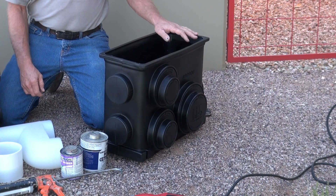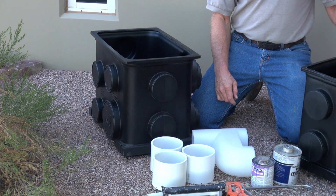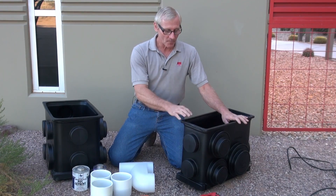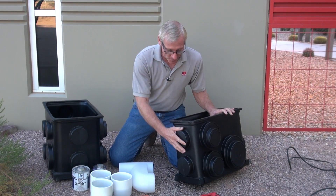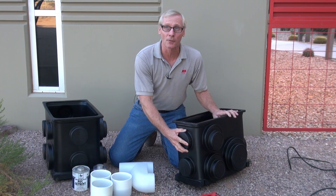The 900 catch basin is for the four inch and eight inch trench drain. The 600 is for the 12 inch trench drain or the standard polymer concrete catch basin. This catch basin has several different size knockouts. We're going to be using the four inch knockouts for this demonstration.